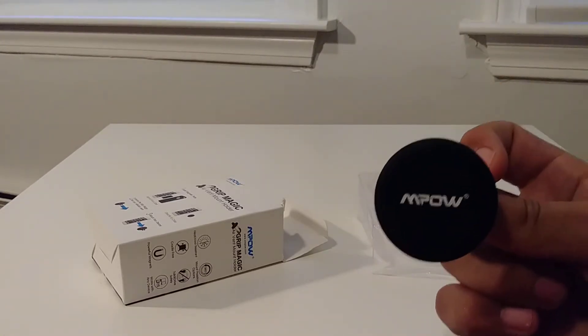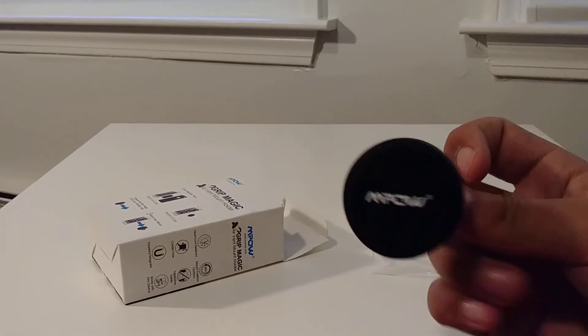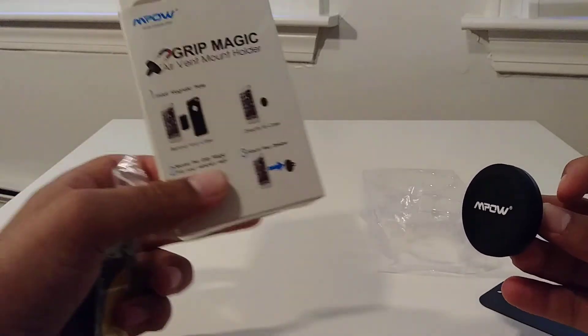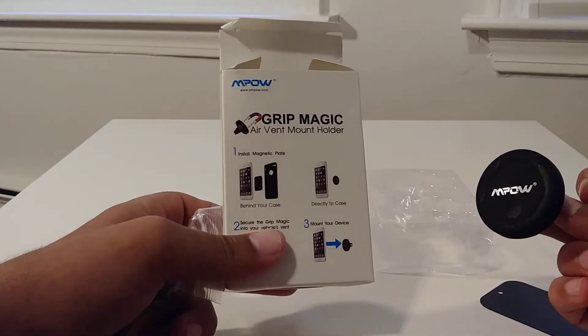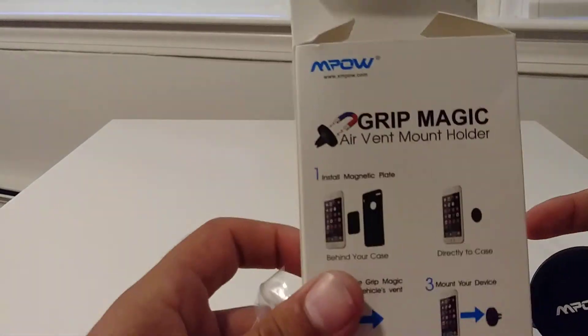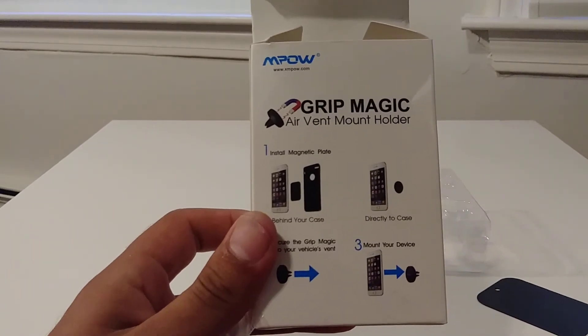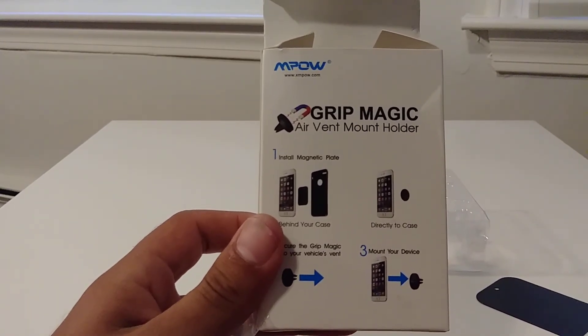Even though I don't recommend driving and texting because that's illegal in the state of Massachusetts. But yeah, I hope you guys enjoyed the review. This is the Mpow one, but really just look for any air vent mount holder — that's what they're called. I would definitely recommend this product, so I hope you guys enjoyed the review and have a good one.